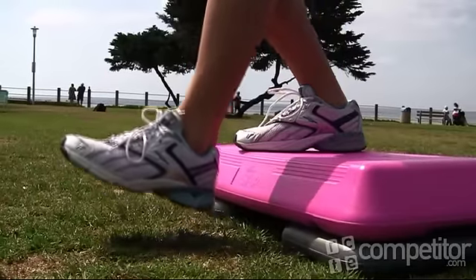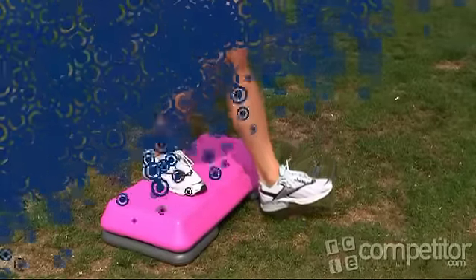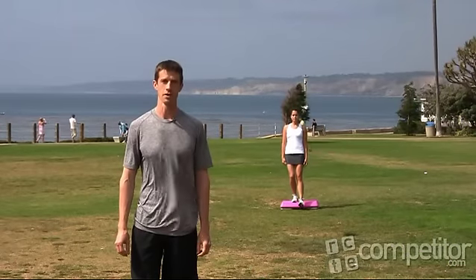After performing 10 to 12 repetitions, switch feet and repeat the exercise. It's as simple as that. This is Matt Fitzgerald for Competitor.com. Come back next week for another Monday Minute.